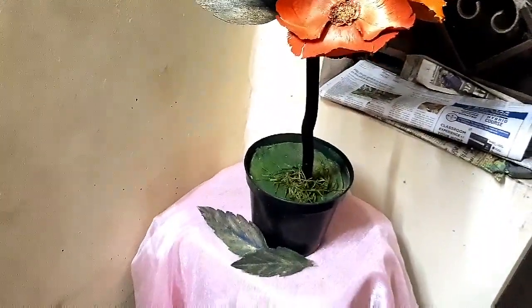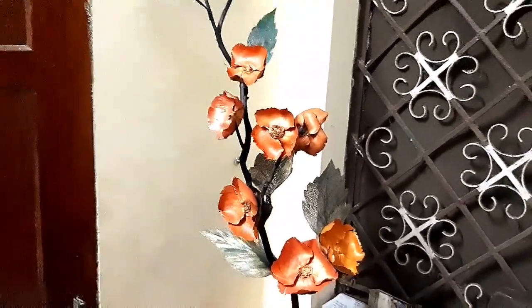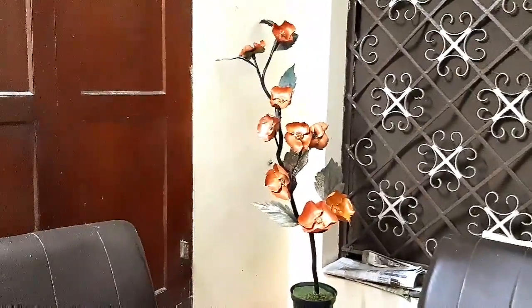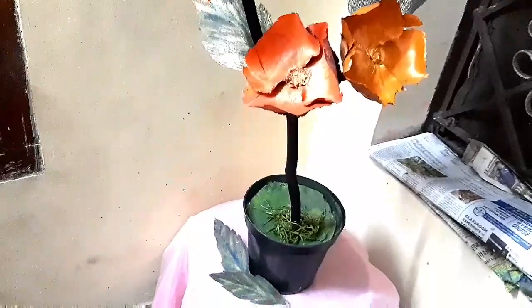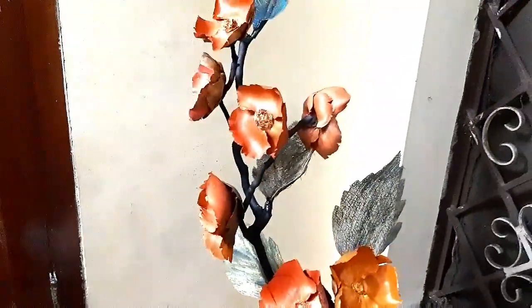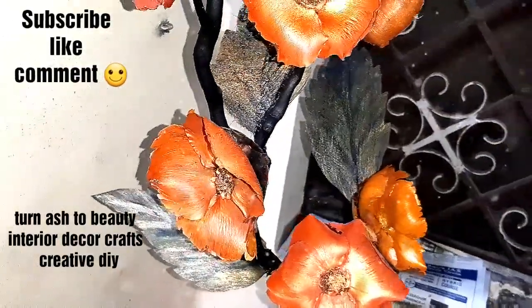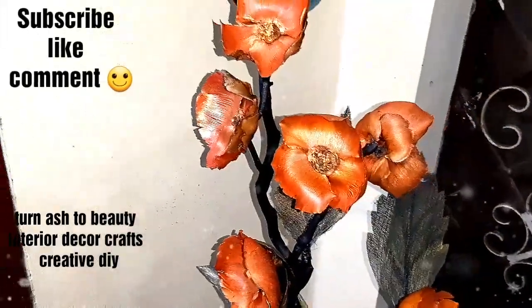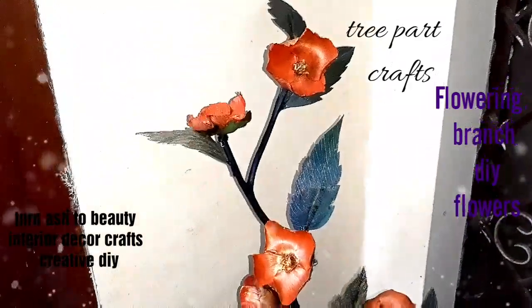I was having a hard time maneuvering my camera and the craft at the same time. Please let me know if you want a more detailed video. Thank you. I have displayed this craft in the front room. I will meet you all with another creative idea in my next video. Until then, stay blessed and stay cheerful. Bye bye!